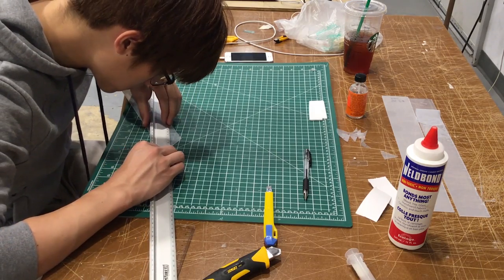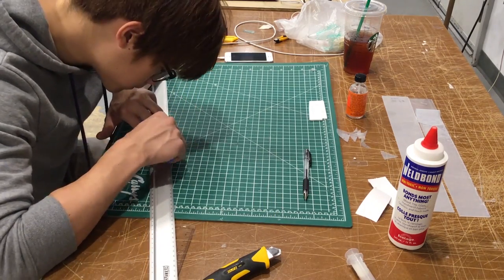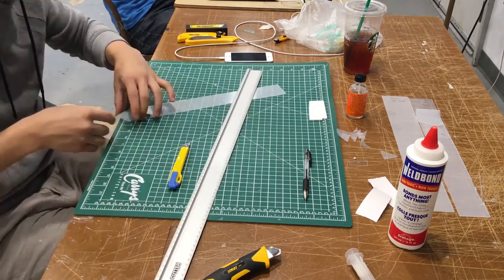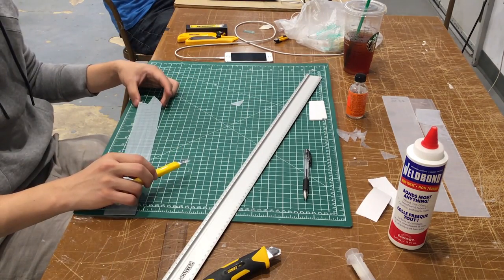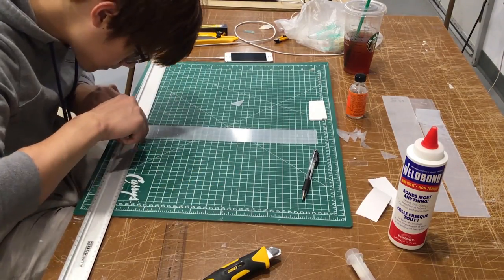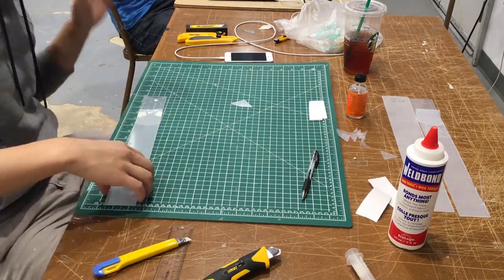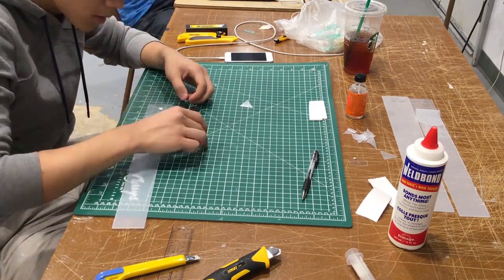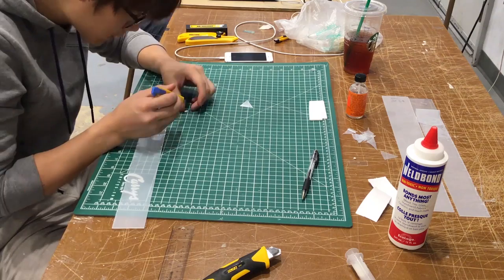Another tip for cutting plexiglass: when you are making tick marks to determine the dimension of the piece you want to cut, it is better to do it on the protective membrane that comes with the plexi sheets. I used to take the protective film off completely, but as you can see, Brian has been peeling it off gradually piece by piece and doing all the markings on it.